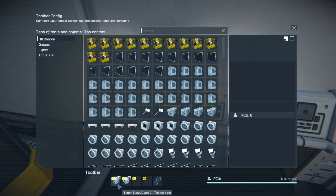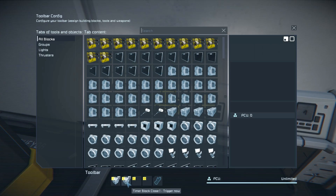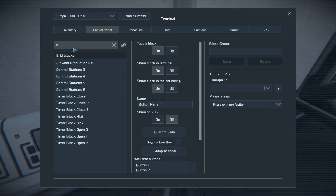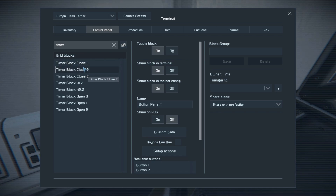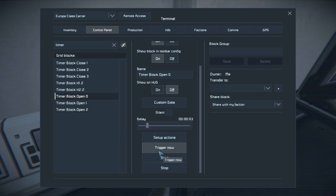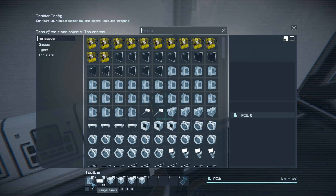We have a timer block called 'open' and one called 'closed.' I'd like to take a minute to look through those. There are one, two, three — I don't know what the differences are other than maybe positioning or sequence. So we have hangar vents off. It does depressurize for seven seconds according to the description. The hangar lights blink to warn you that it's depressurizing. And then we have open one, close one, close two, close three — that's interesting.